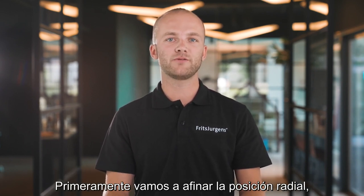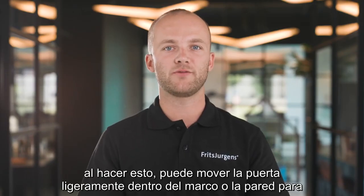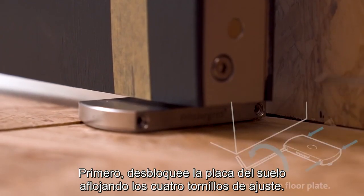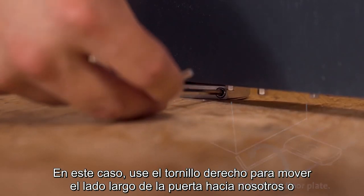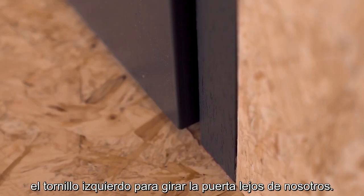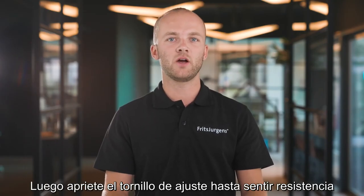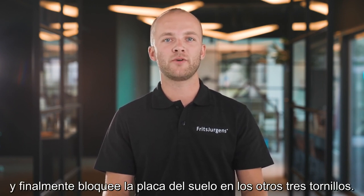First we're going to fine-tune the radial position. By doing this you can move the door slightly inside the frame or wall to make it perfectly flush. First unlock the floor plate by loosening all four adjustment screws. Use the right screw to move the long side of the door towards you, or the left screw to pivot the door away from you. Then tighten one adjustment screw until you feel resistance, and finally lock the floor plate on the other three screws.